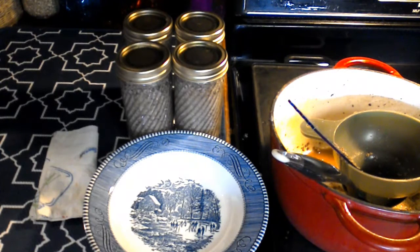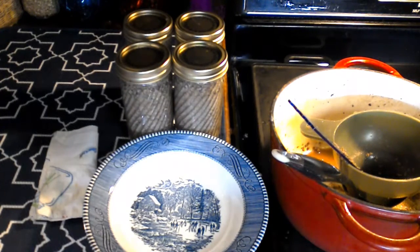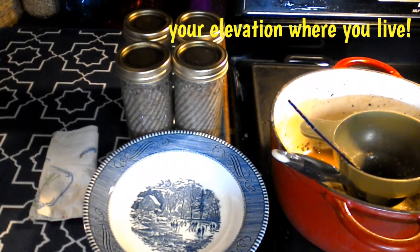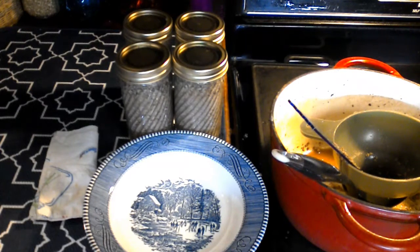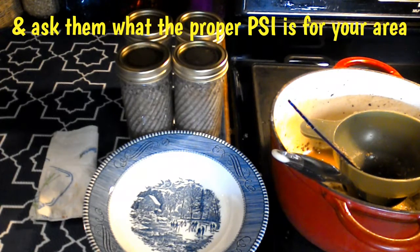We're going to process these for 75 minutes. I process them at 10 pounds of pressure because that's the right level for where I live. Be sure to check with your local extension office to see what pounds of pressure you should be canning at for your altitude.